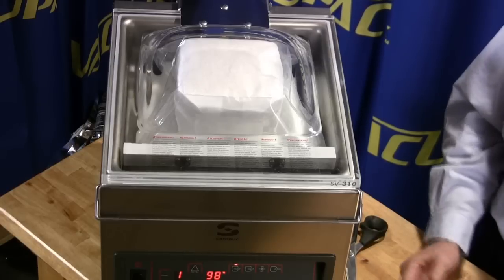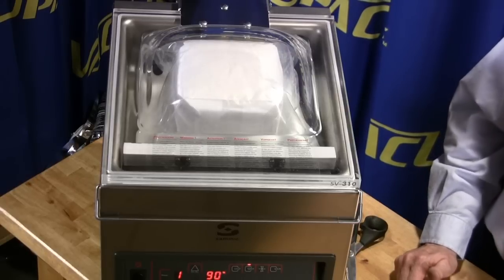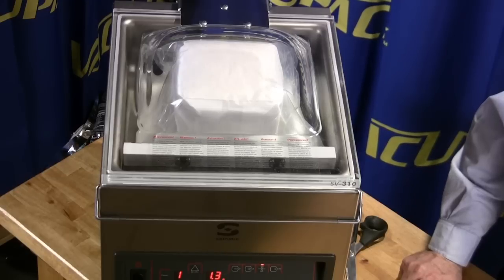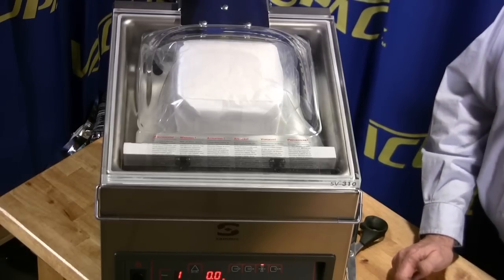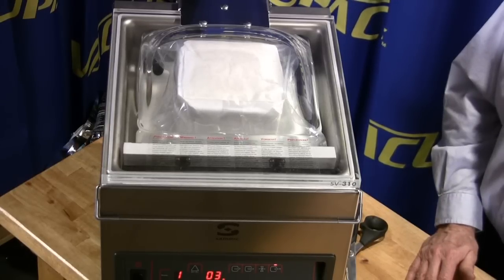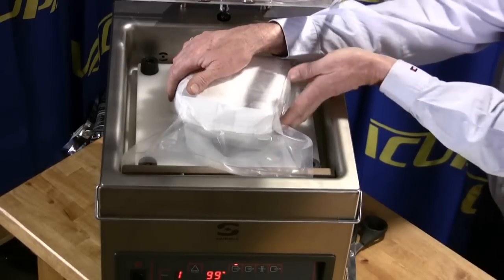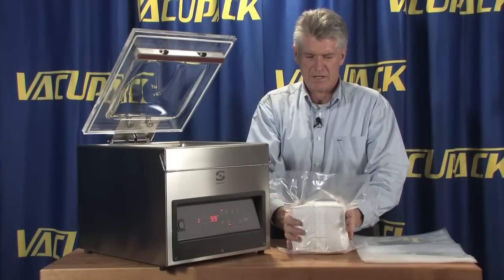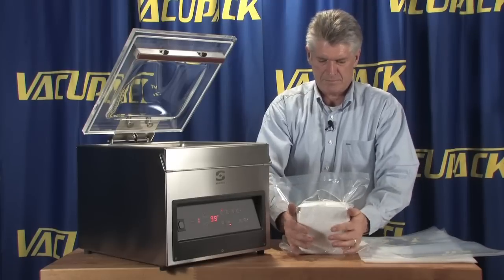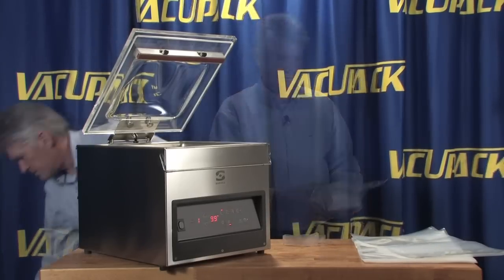He makes bread mixes, so that's a good use case for gas flush. Now devacking down to 67%, this should give a pretty soft pack. And indeed, this has achieved a very soft pack — although we're in an airless environment, we still have a nice soft package that's moldable and malleable.